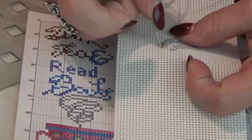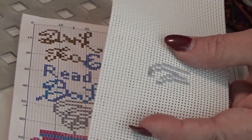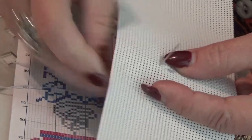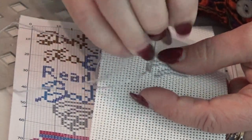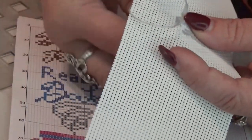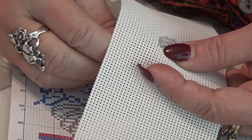Another tip: you must wash your hands before you work on your work, because your skin oils will get on it and your fabric will be dirty when it's done.